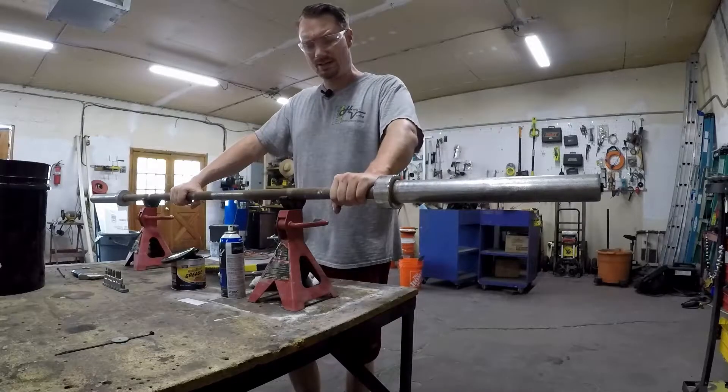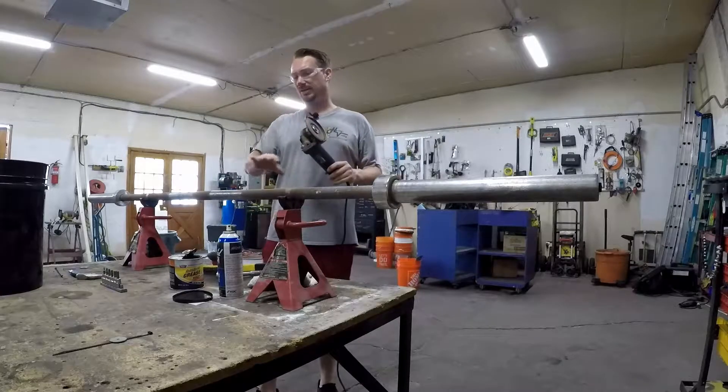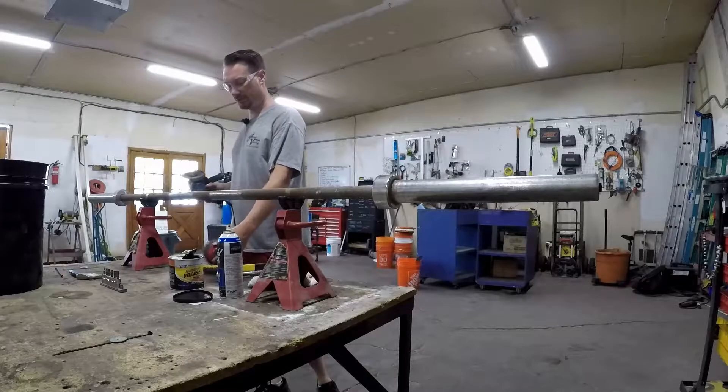I just don't care — I got it for next to nothing. We're going to use the angle grinder to knock this rust off real fast, but we're not going to use a grinding blade. We're going to use a wire brush cup — one of these gnarly things.